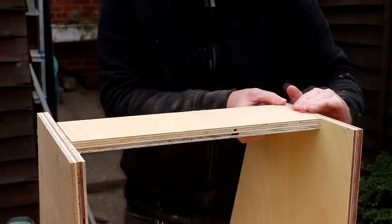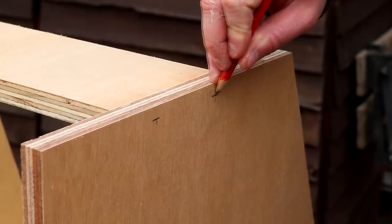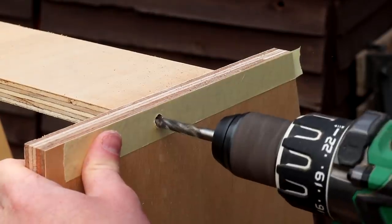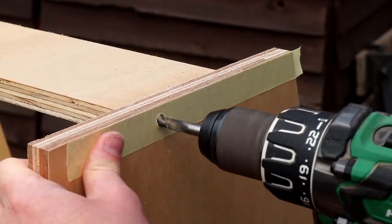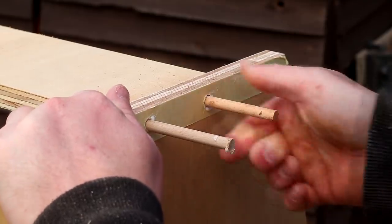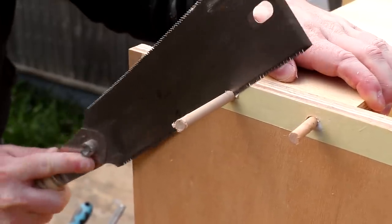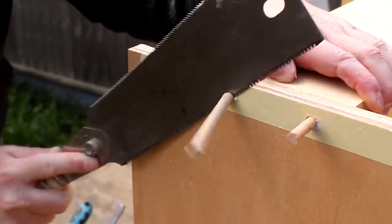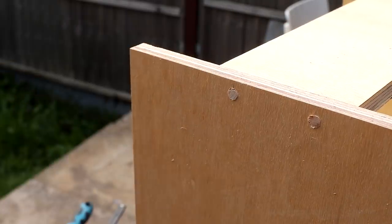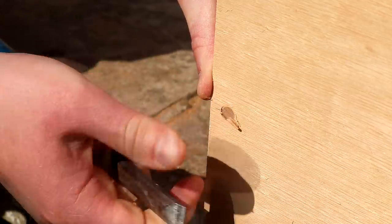I added clamps and left it for a few hours for the glue to dry, and then I could mark up for some dowels which are going to help reinforce these joints. I used some masking tape to help keep any glue squeeze out off the side panels. I used a brad point bit in my drill so that the holes were nice and clean, and then I could glue in some 8mm dowels. I cut off the excess using my Japanese pull saw which works great to cut the dowels flush.